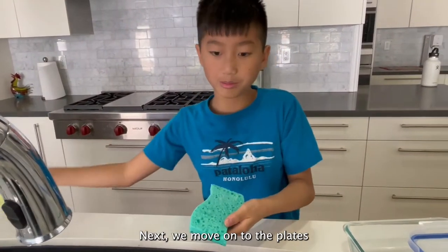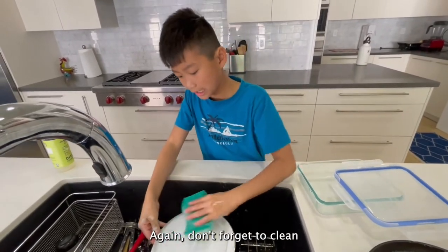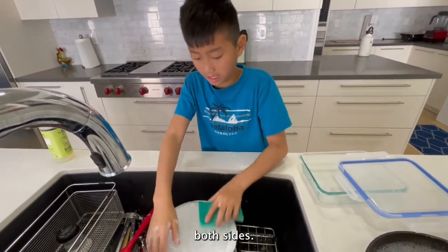Next, we move on to the plates and bowls. Again, don't forget to clean both sides.